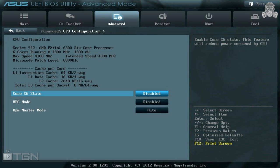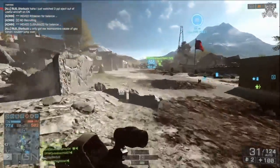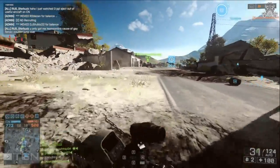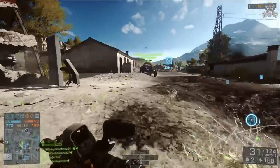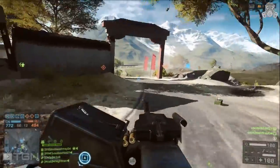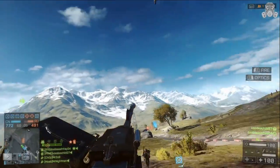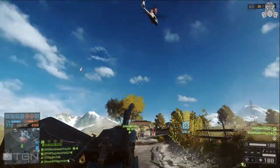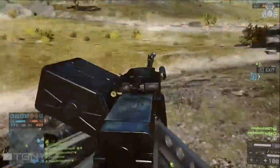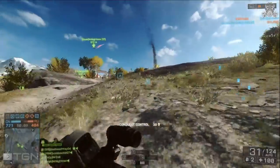As with any overclocking — whether CPU or GPU — you want to stress test for at least 15 minutes to an hour. I've heard of people going 24 hours or even two days in some cases, which seems excessive, but the more stress testing you do, the better.